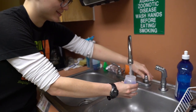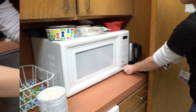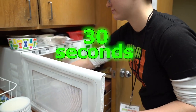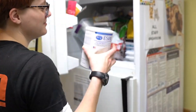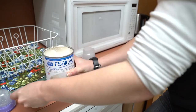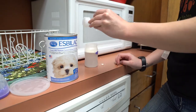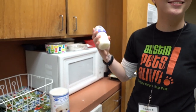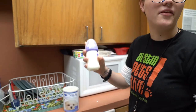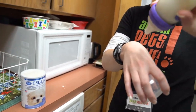Grab a baby bottle and fill it to the top line with water. Microwave for 30 seconds. Get a can of powdered formula from the freezer. Mix two scoops with the warm water. Shake well. Test the temperature on your wrist — you want it not to be too hot and not cold.